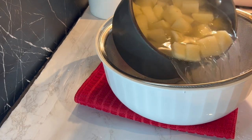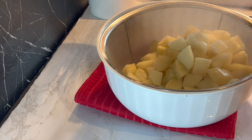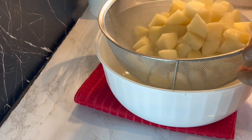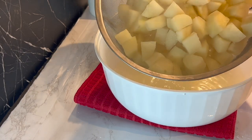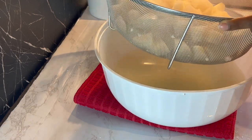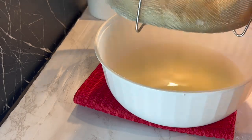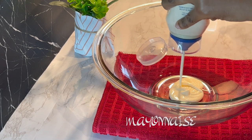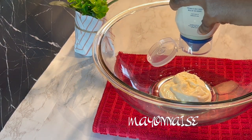At this point our potato is ready. I'm going to go ahead and strain it and allow it to cool down for some time before I put everything together. It is now time to put everything together.